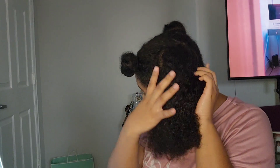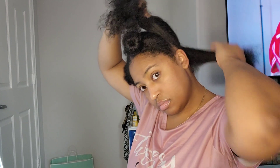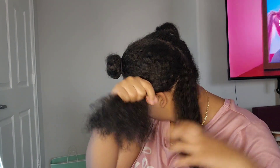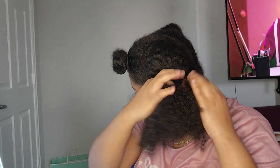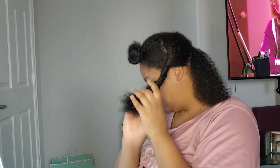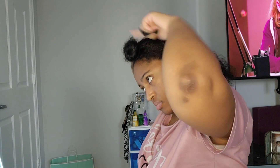Now the fun begins with making the curly hair a reality. First you want to section your hair and make sure that it's a good chunk of hair that you're working with. I'm not a fan of this size — I want to make it a little bit smaller, because the size does matter with the distribution of products. So I'm putting the rest into a little bun to keep my hair out of the way as I work.